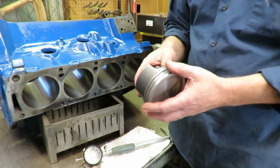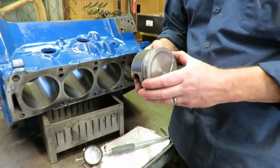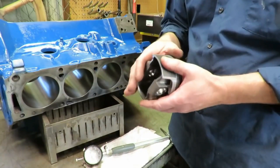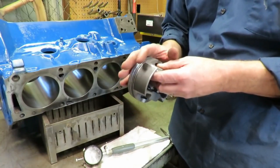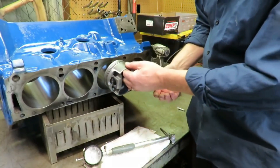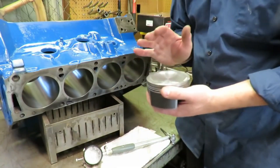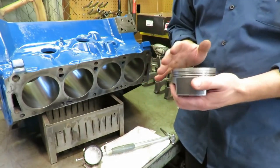Additionally, older forged pistons required a lot of clearance — like 10 to 12 thousandths — but these new MOLLE pistons, with improved piston manufacturing processes and materials, you can run them much tighter now, which kind of eliminates piston slap. Our clearance is exactly where it needs to be. These are things that can't be overlooked — you've got to check this stuff.